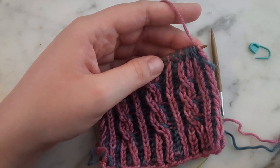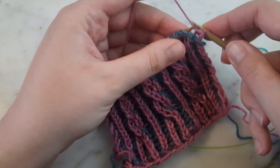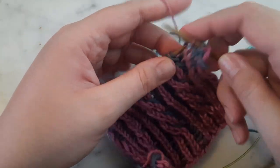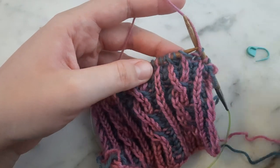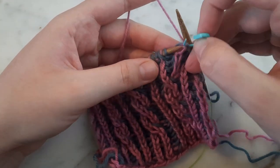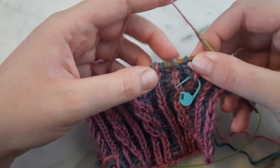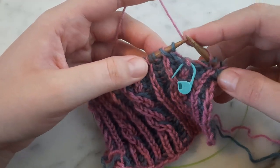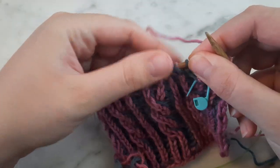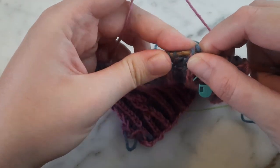I also want to show you how to fix the color dominance if you notice your color B yarn coming to the front while you're working a cable. I'm going to work across to my first set of cables, and now I'm working a brioche left cross cable, or BR LX. You'll notice here that on this second leg of the cable the green yarn is to the left of the pink yarn. If I don't correct this and knit it as-is, when I finish the cable the green yarn will be in front of the pink and make the green look more dominant. So I'm going to work my cable without a cable needle and switch the order of the stitches.